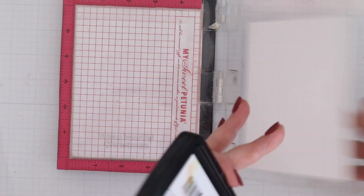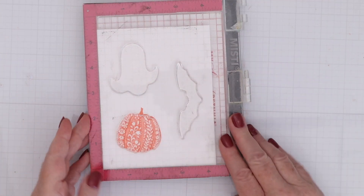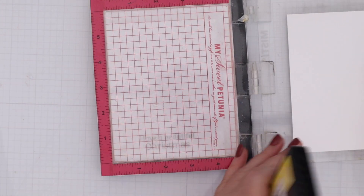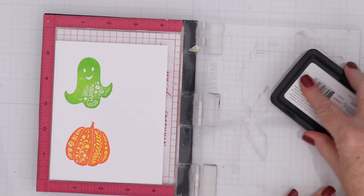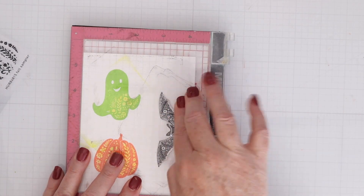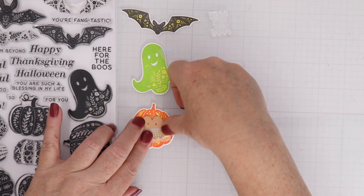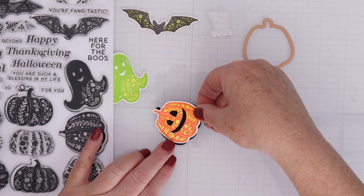Now I have the Fall Sampler stamp set and the first layer of each of these is the color that's going to be the main color of the image. The second color is going to color in those little white flowers and leaves. I'm using Shooting Star to color in my Roar colored pumpkin, and I decided to use Shooting Star as all the second layers on each of these different stamps to give it some consistency. Here I have the little ghost and now the little ghost has some flowers that you can fill in as well. Then last but not least I have a little bat. There are a couple of other images available as well — a gourd and a larger bat. These are really fun Halloween images but they're also really pretty with those flowers.